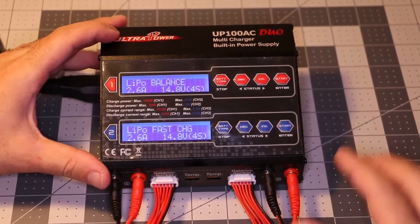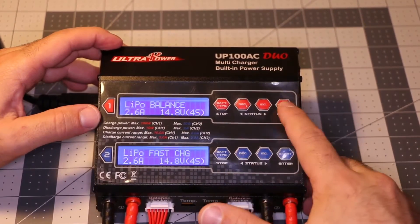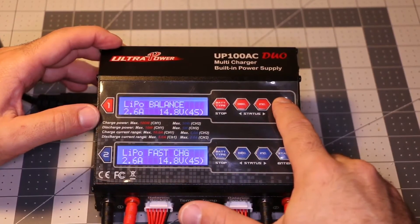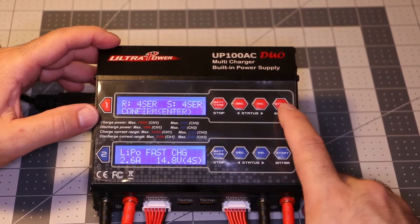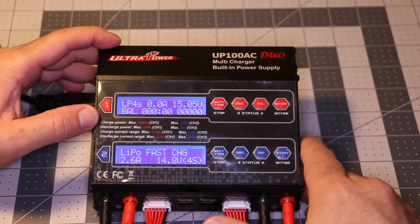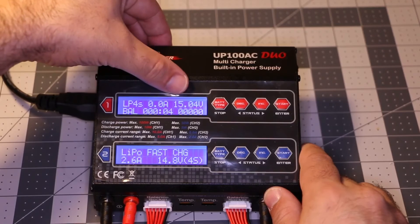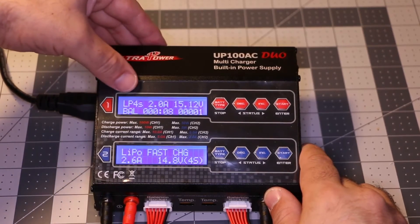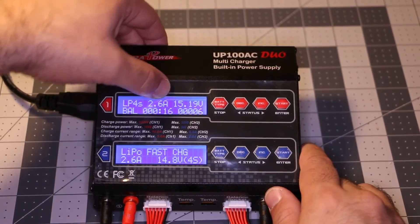Got your battery plugged in. You hold the enter button and it checks your battery. Then it just says hit enter to confirm, and you press enter — and that's charging. That shows how much voltage I have on my battery. It's a 4-cell battery and I'm charging at 2.6 amps.